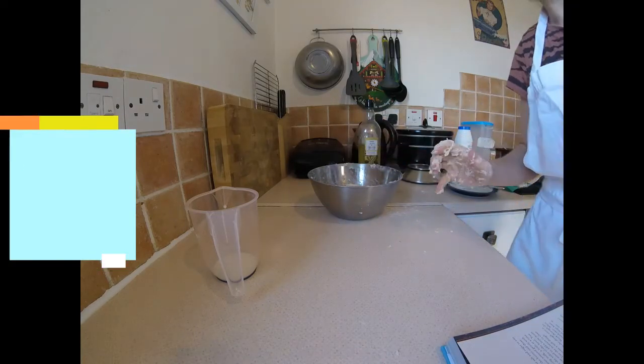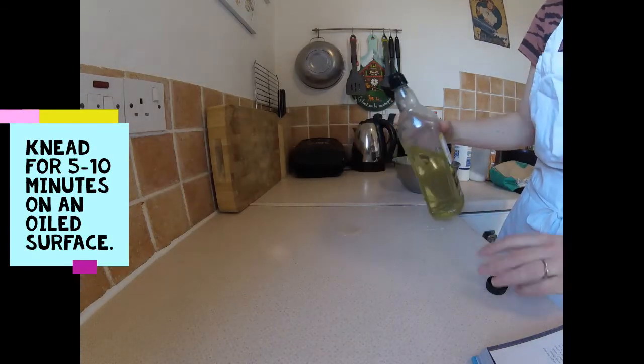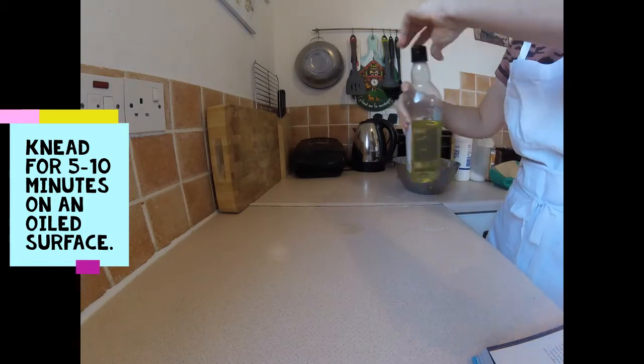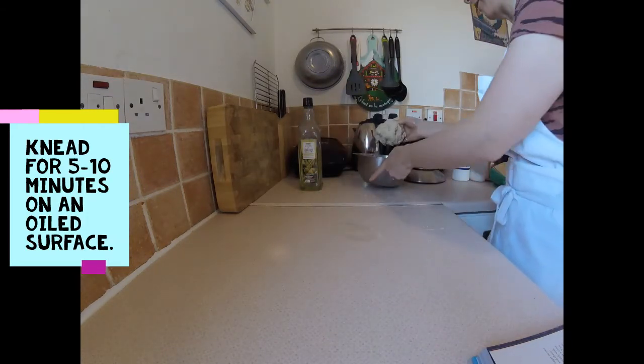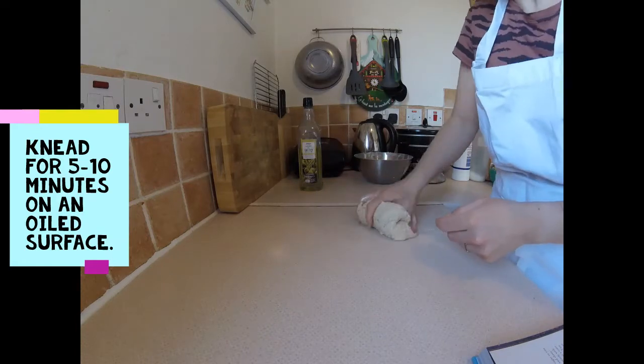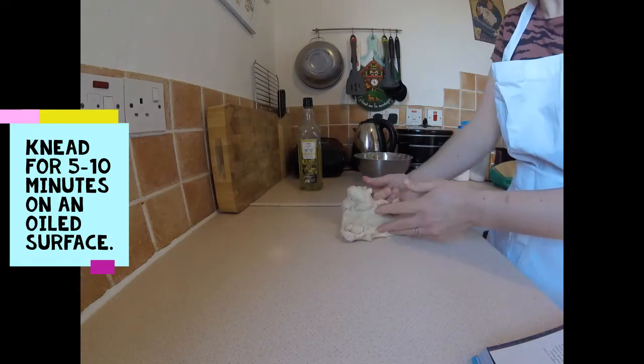Wash your hands. Put a small amount of oil on the surface and put some on your hands. We're going to knead this for 5 to 10 minutes.